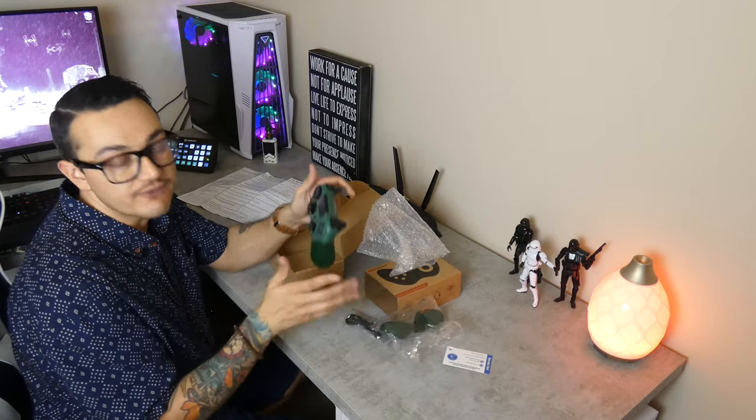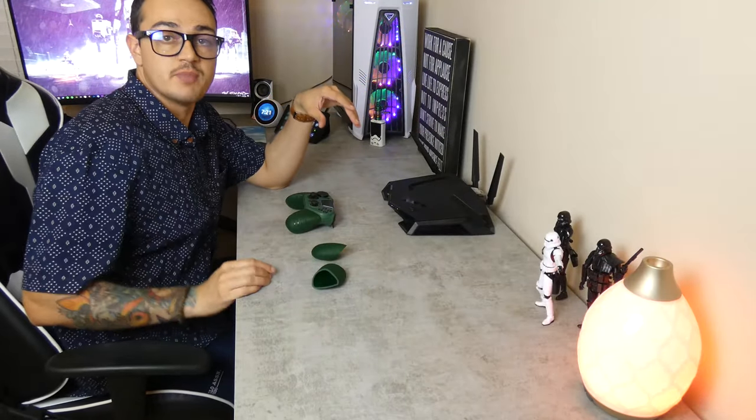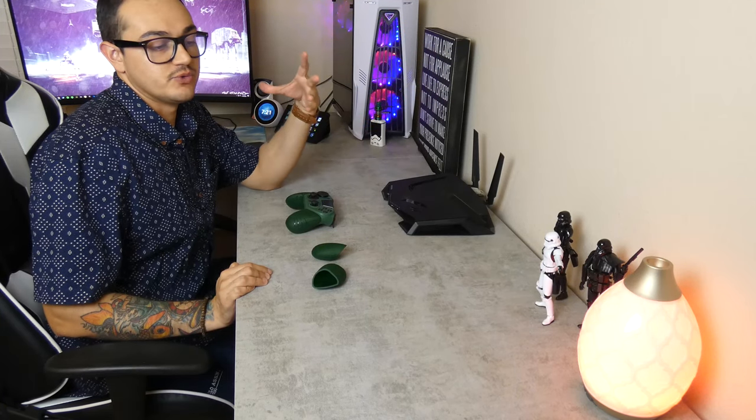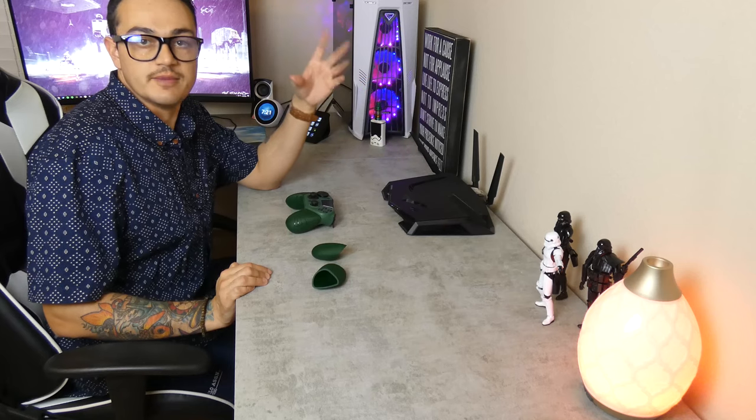That's the general default layout. So for this video I'm just using one softbox for my lighting — let me know in the description below if it's good, if it could be better, if it's absolute dog shit, or if it stimulates you.